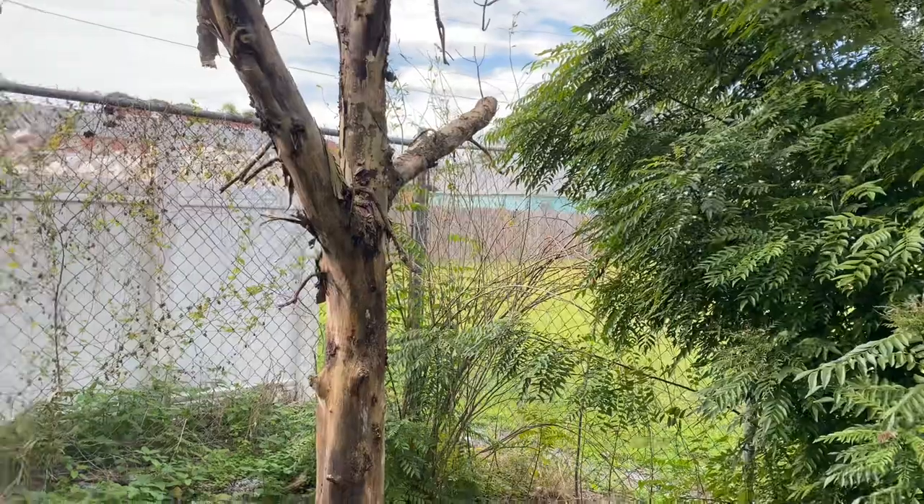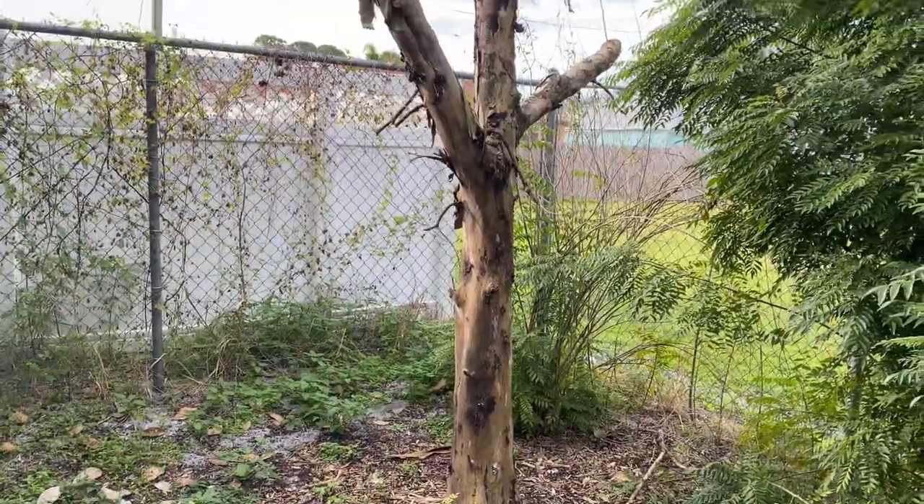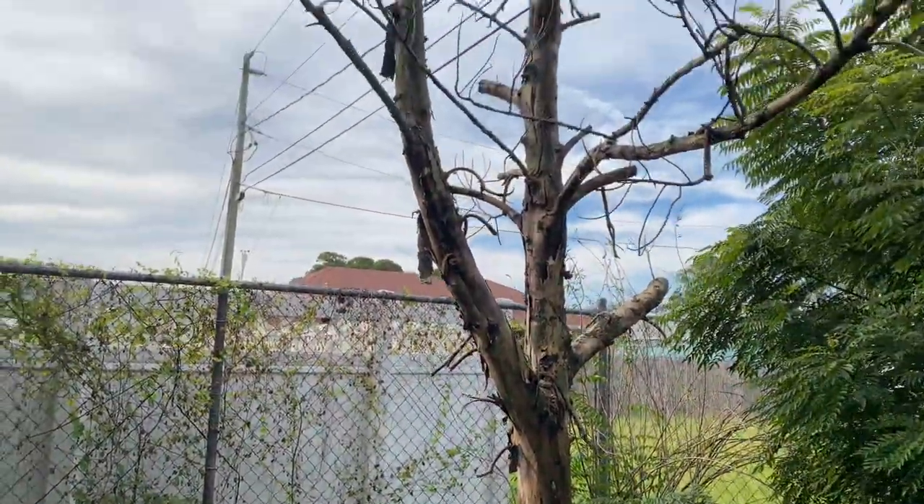This is one of my jackfruit trees — it's dry, it died last year.